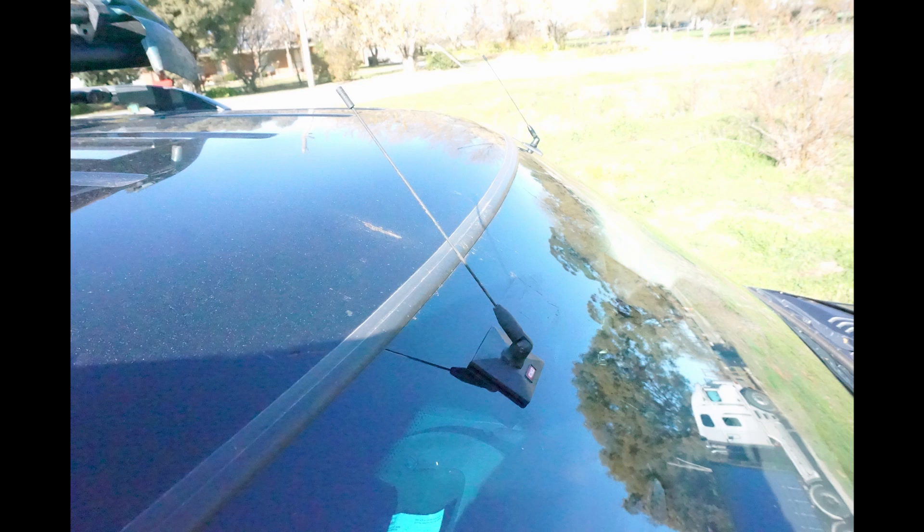It's also great if you spend a lot of time in the city and have to deal with underground car parks or car washes. There are a number of reasons why a little aerial like this might be more suited to what you need. Just make sure when you install the aerial that you do keep in mind where the windscreen wiper sweeps.